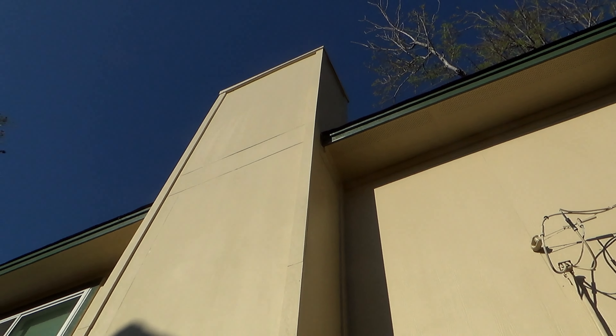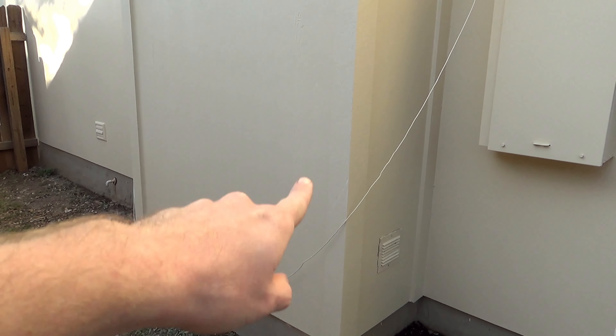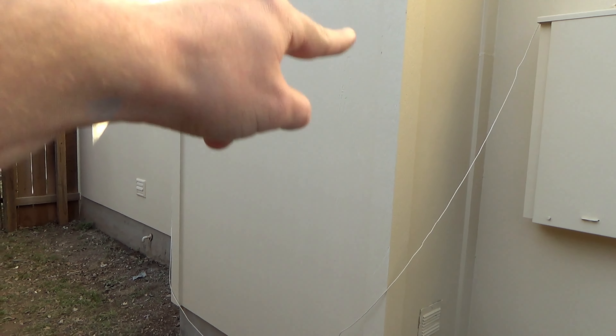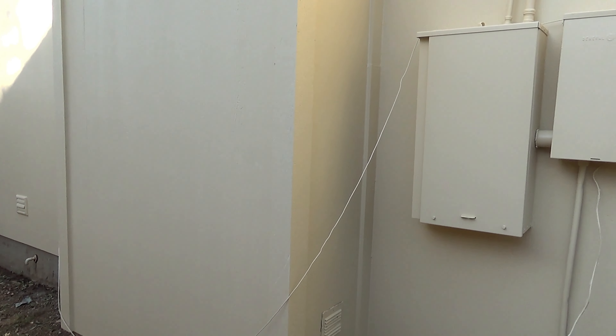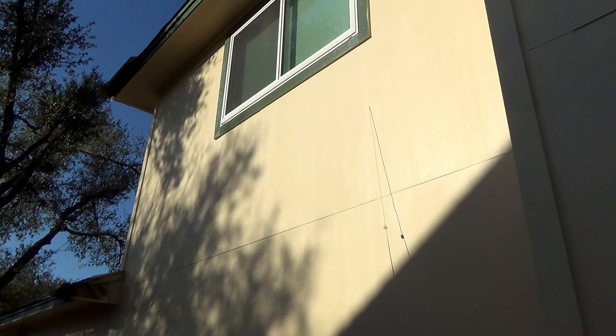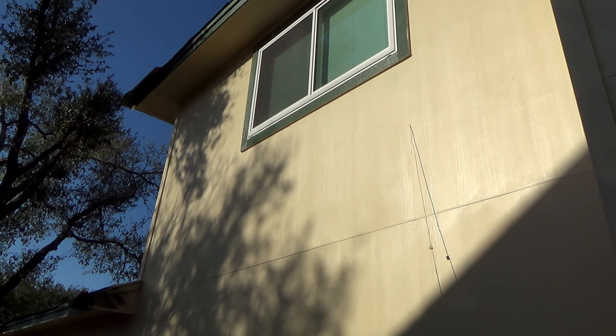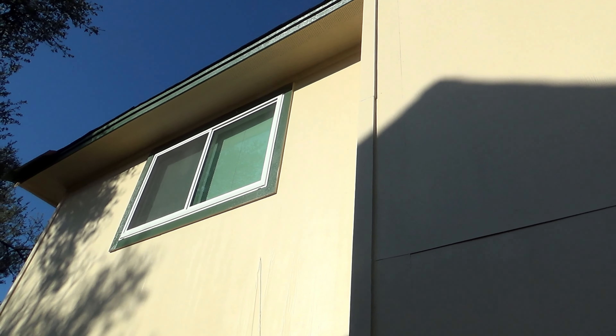This needs to be green all the way down — these corner parts right here are going to need to be painted green, which they will be. That is fine. We're going to have shutters there.